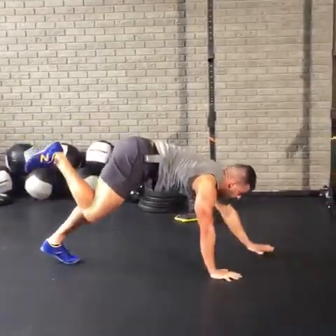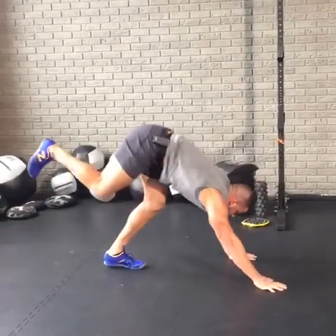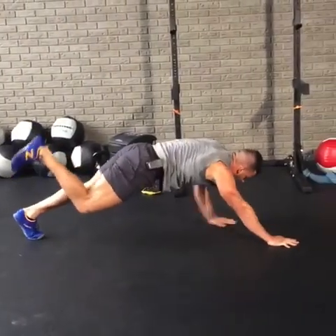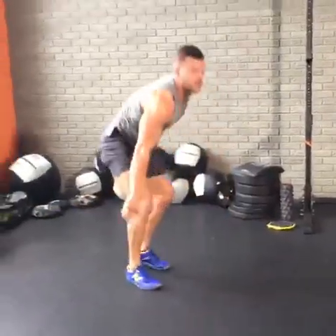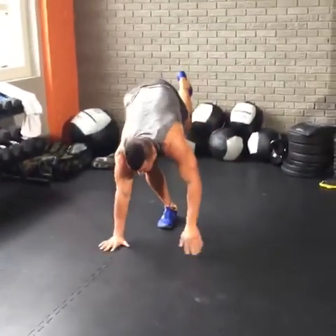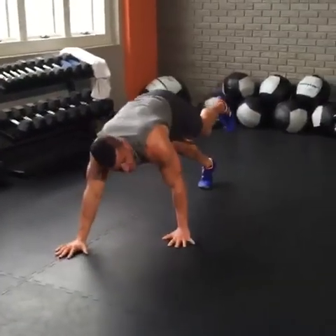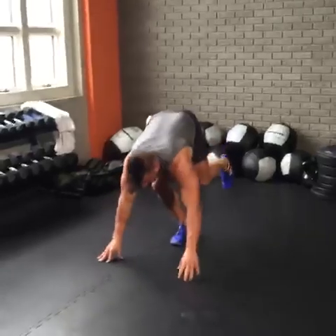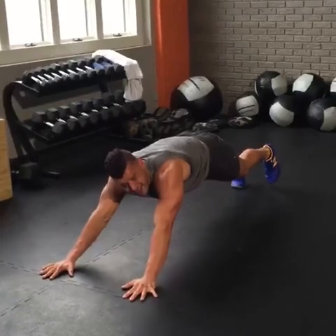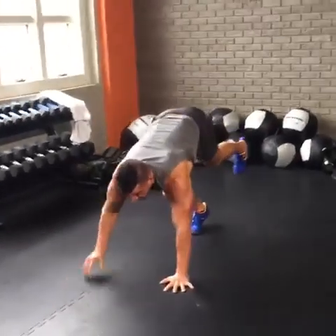Hips, hamstrings — everything's going here. Walk it out, stay low, stay down, coming back. Other side. The stability demand is way up. Keep walking in and out. Who's burning? If you're burning right now, let us know in the comments — but don't stop the exercise. Is it possible to do both? Walk it out. Remember to like and share, because if you guys don't like this stuff, we're going to lose our jobs. And I need this job badly.